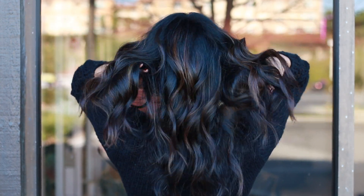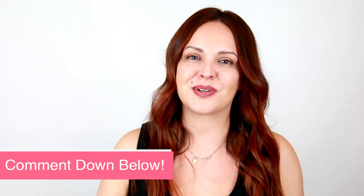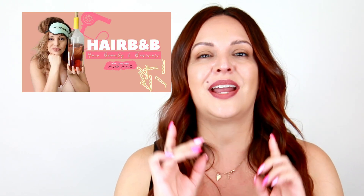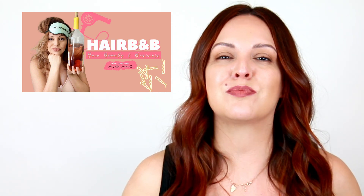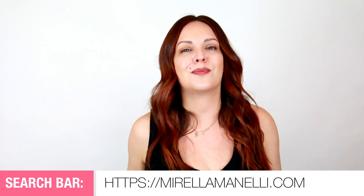Let me know down in the comments what you think of this look — I would love to know. I really hope you enjoyed this hair tutorial, and if you did, please give this video a thumbs up. Make sure to subscribe and comment down below what your favorite part of this entire tutorial was, and I'll be sure to respond. You can also find me on my other social channels like Instagram, Facebook, and TikTok all under Morella Minelli. And if you are a business owner or a hairstylist who loves listening to podcasts, be sure to check out Hair B&B — it's a podcast where I help hairstylists simplify color, styling, and their beauty biz. If you want free education sent right to your inbox, head on over to morellaminelli.com and sign up for my newsletter. Be sure to check out my other hair tutorials right here on this channel, share this channel with a friend, and I will see you next time.